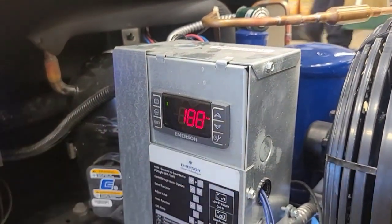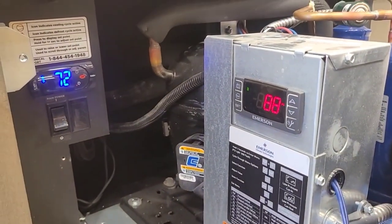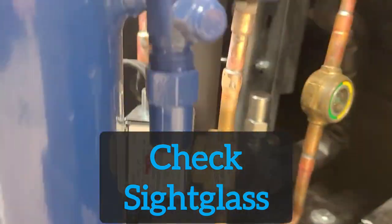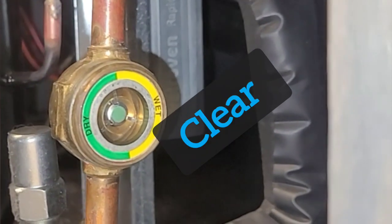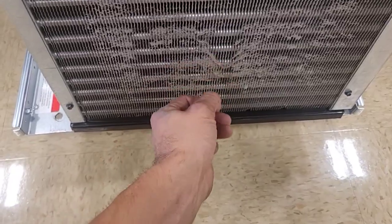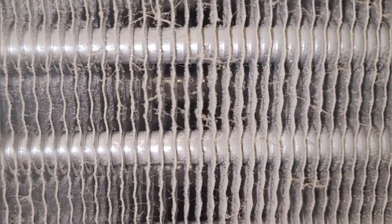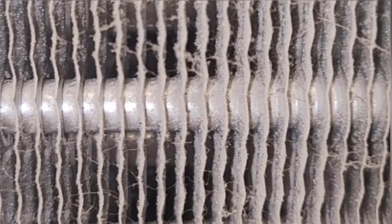This is suction pressure by the way. It doesn't really look too dirty. So here we can look closely and see that a layer of dust is now covering just the one side of the tubing right there on the inlet. So for the sake of saying I did it, I'm going to go ahead and clean it.